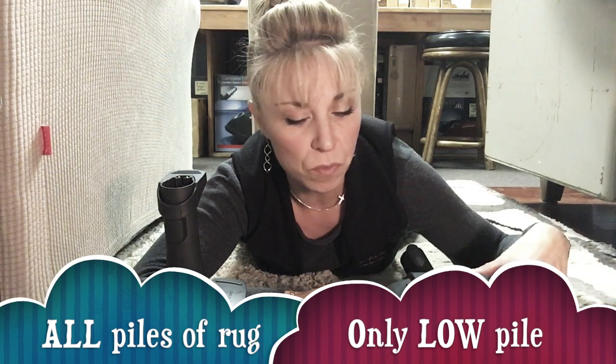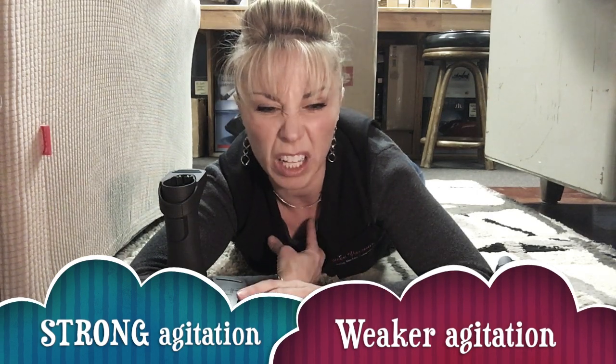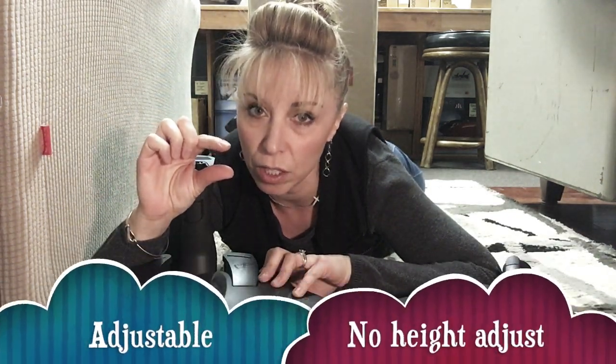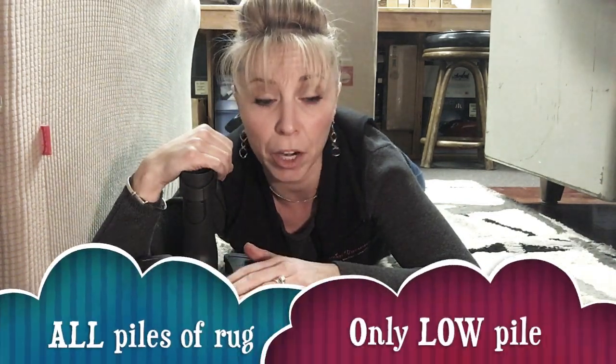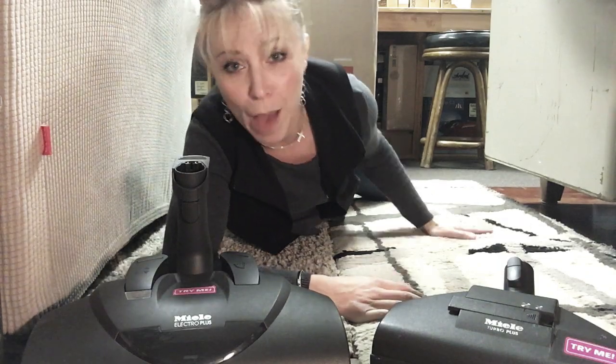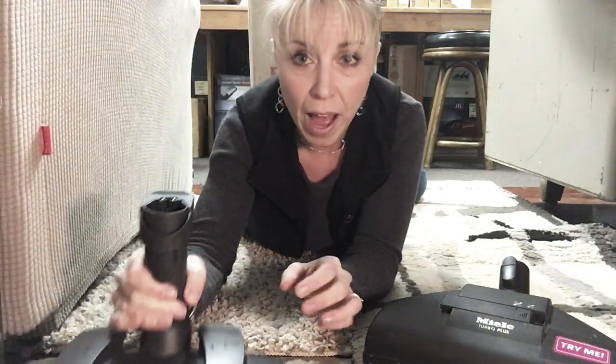With the electric power nozzle, you could hear and feel it maintained consistent rotation speed — it kept agitating like it was supposed to. Where it felt hard to push I raised the clearance from level one up to about three, which helped considerably. And even though this head is considerably heavier than the turbo, I was not pulling the rug around. It has nice big wheels on the back that really help it roll over the rug and move freely.